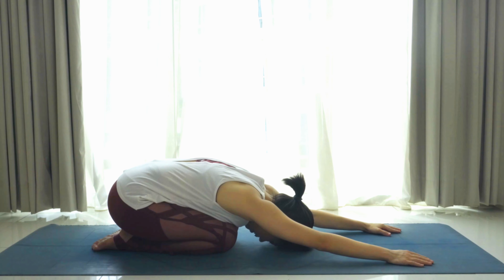Now extend your right arm forward, left leg back — find your balance here. As you exhale, bring the knee to elbow, round the spine; as you inhale, lengthen. Exhale, round; inhale, lengthen; exhale, round — two more, inhale, lengthen.